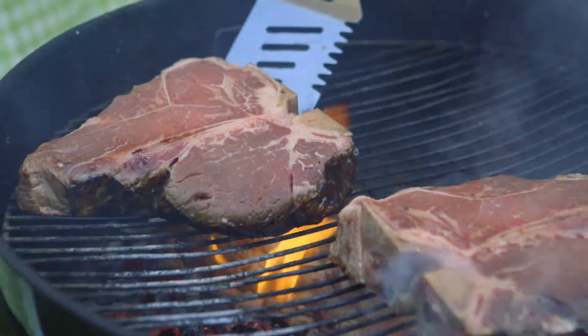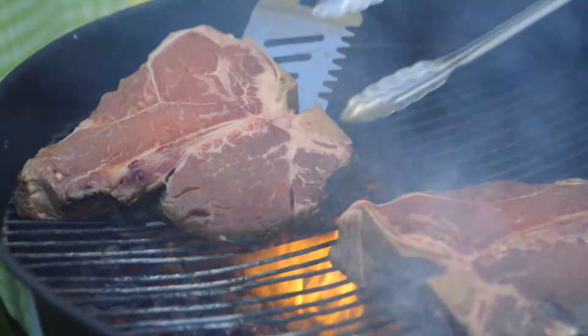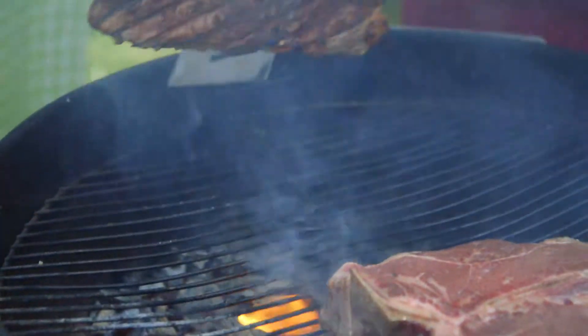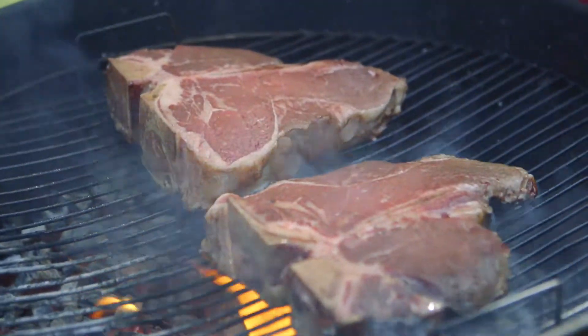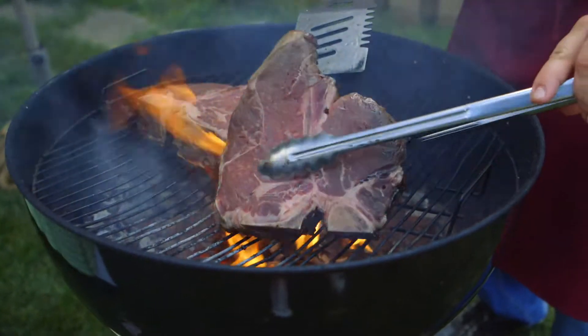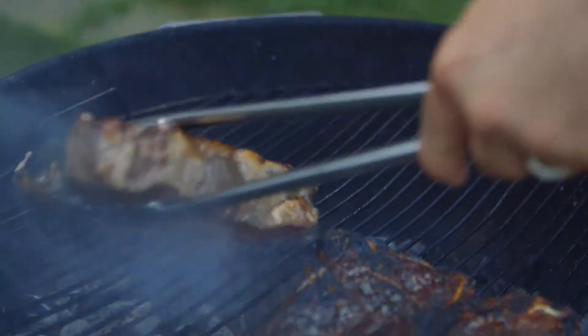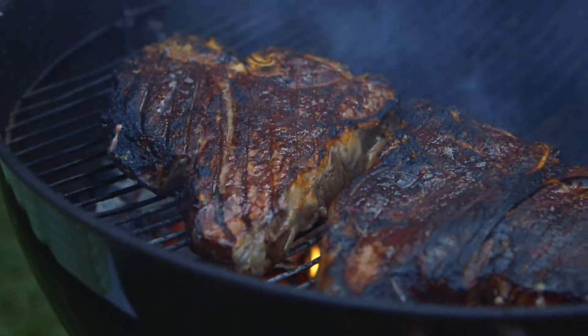This other one is a little bit bigger, didn't get as much flame. Just going to check. Yeah, just a little bit here. Now it's almost four minutes — they're ready to be flipped. Oh yes, that's what we want. Perfect.